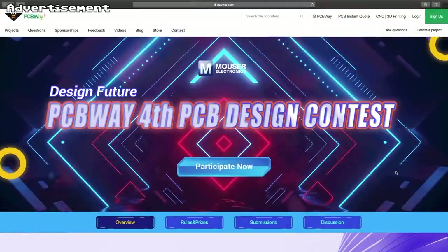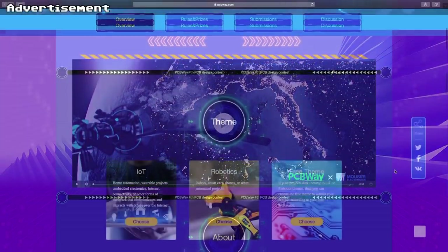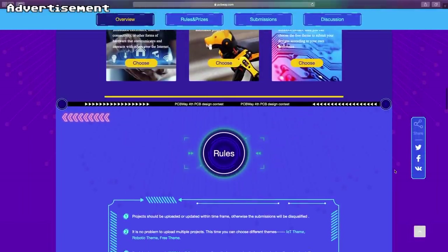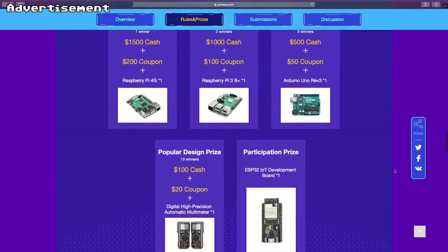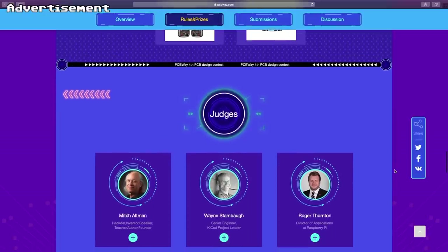Let me interrupt this briefly to thank the sponsor for today's video, which is PCBWay, my favorite manufacturer of prototype PCBs of all kinds. They have their fourth PCB design contest going on currently, with categories including IoT and robotics, plus a free category. Check out the link in the video description, and we are going to return to building the VIC-20 now.